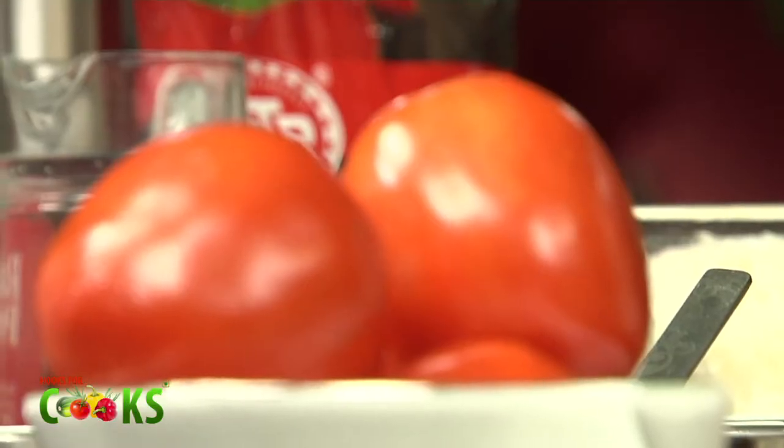Hi, I'll be making stuffed Rasam flavoured tomatoes today. For this, we'll be starting with the tomatoes first.